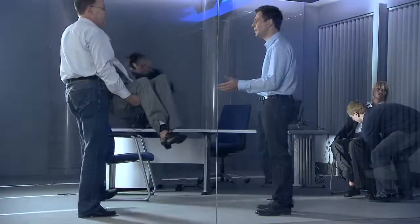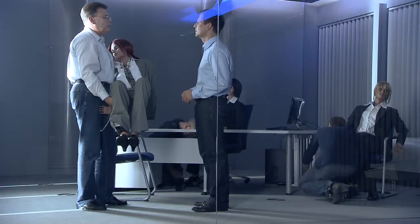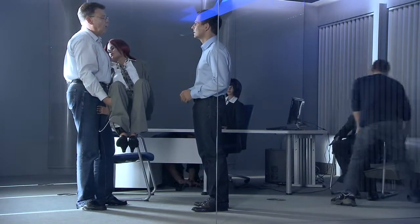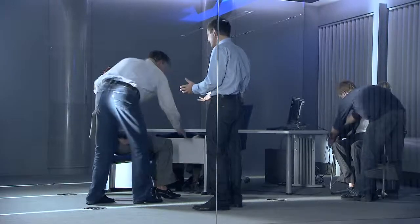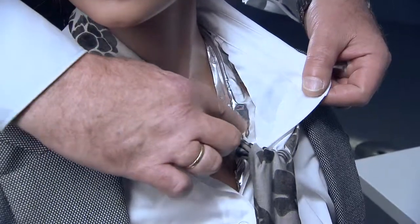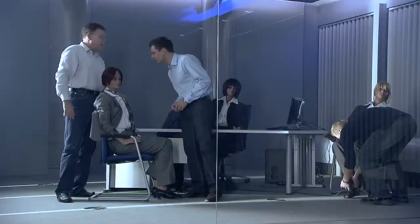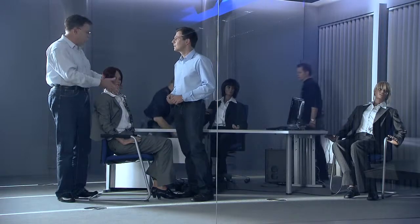Mr. Fein, what kind of strange dummies are these? These are our heat load simulators, which we use to simulate the body heat of human beings in this room. How can lifeless dummies — objects — simulate something like human body heat? How does that work? Have a look. We've prepared the dummies with electrical heating cables so that they emit heat of about 85 watts. This is the equivalent of a living human being sitting quietly at a desk.